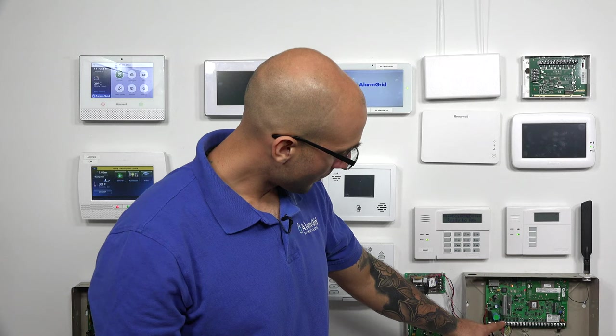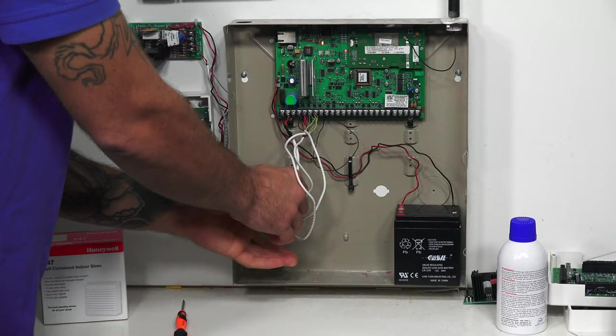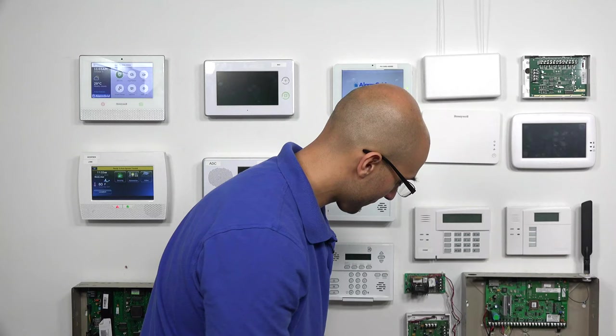Where we install the siren on the Vista system are terminals 3 and 4. Terminal 3 is our positive. Terminal 4 is our negative. Before we do this, we want to make sure that the system is powered down 100%. I have an LT cable on this Vista system, so I can just pull that to cut the main power, and I'll remove the battery next. So our system is fully powered down, and we're ready to install the siren.